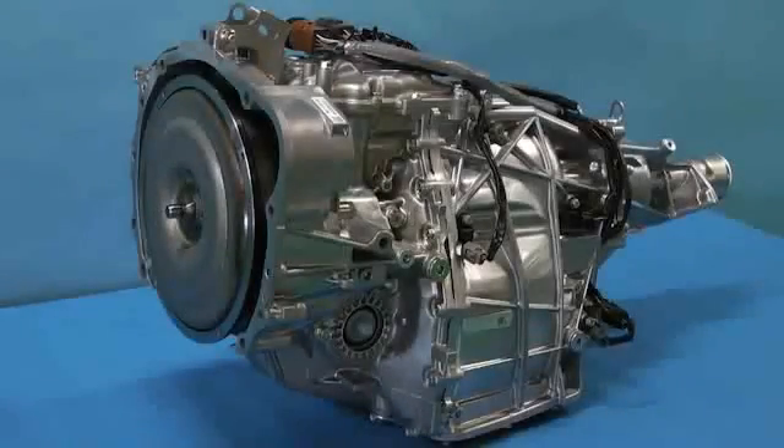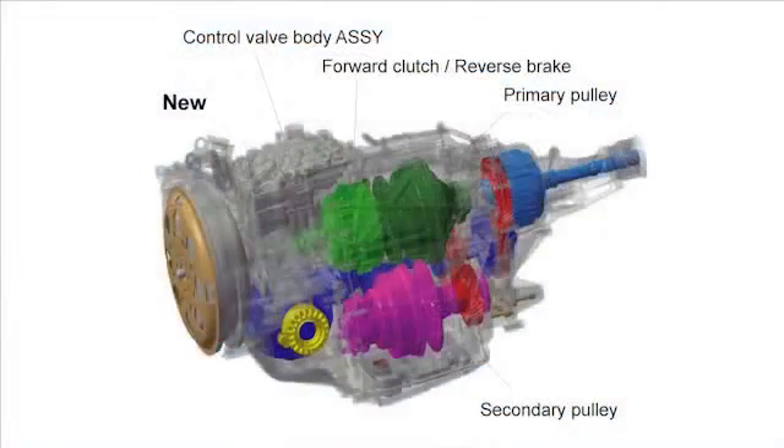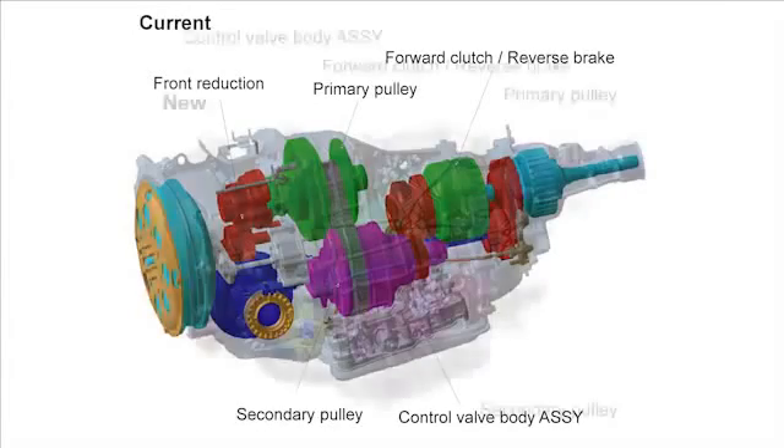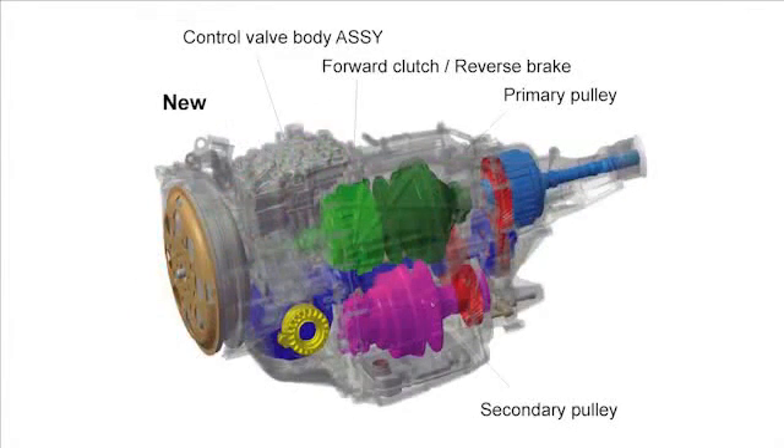Compared to the legacy, the control valve body was moved from the bottom to the top of the transmission. Moreover, the forward-reverse changeover mechanism is located before the primary pulley. For the four-wheel drive system, as for the legacy Lineartronic, the ACT 4 type was applied.